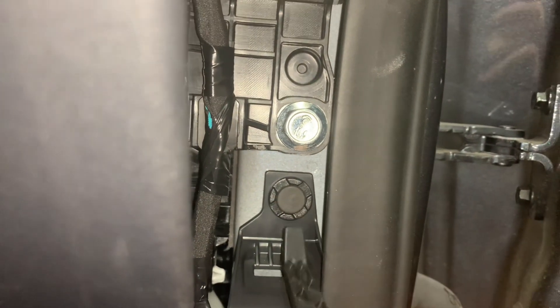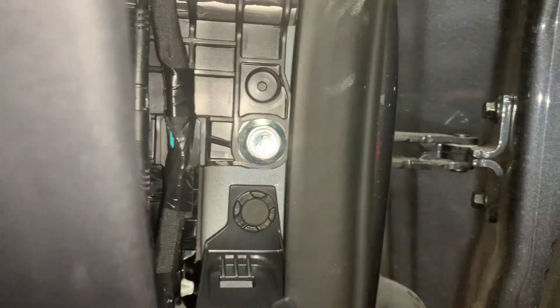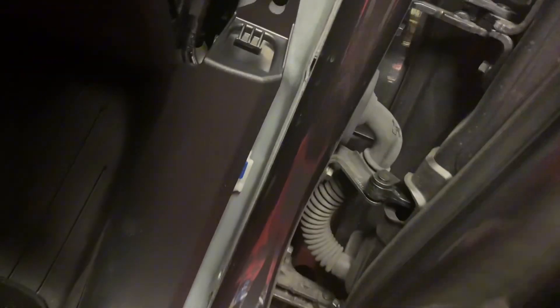We're also going to use this tool to pry open this plastic screw. Don't be afraid to go ahead and take this out — it will make the installation area a lot easier. This rubber portion: once you've got this rubber portion out, it allows you to give you space to pop this panel out right here, all the way.